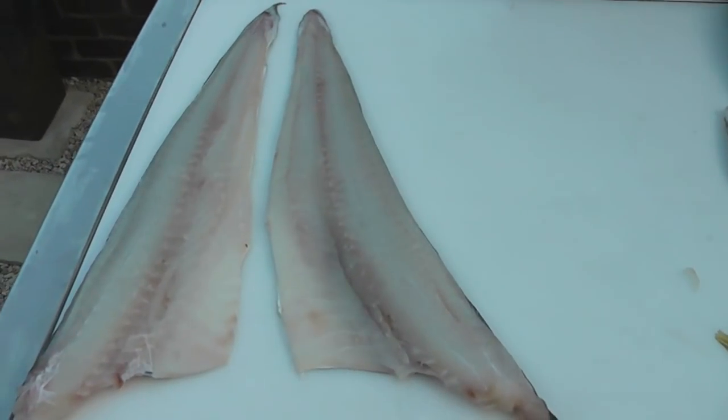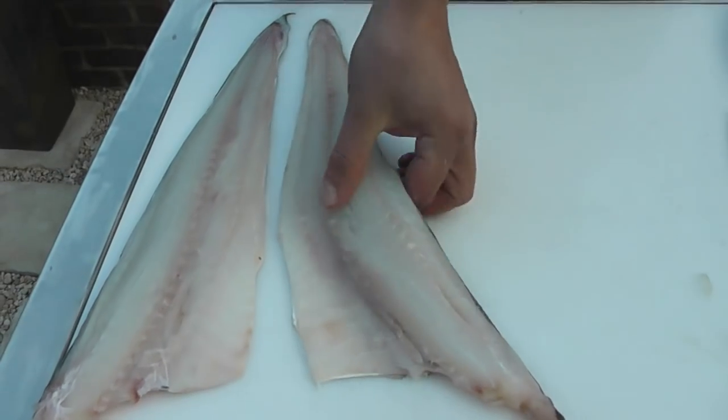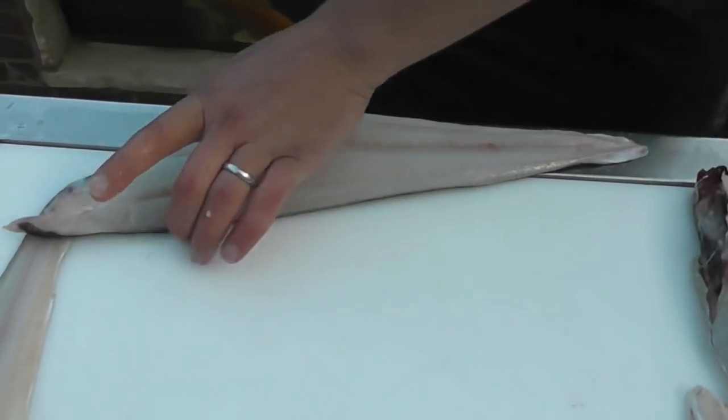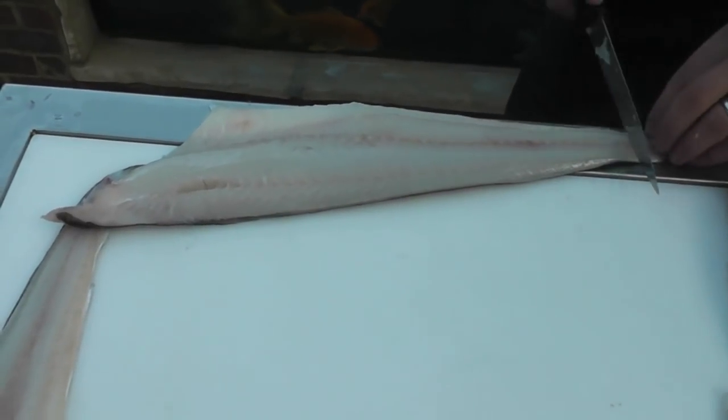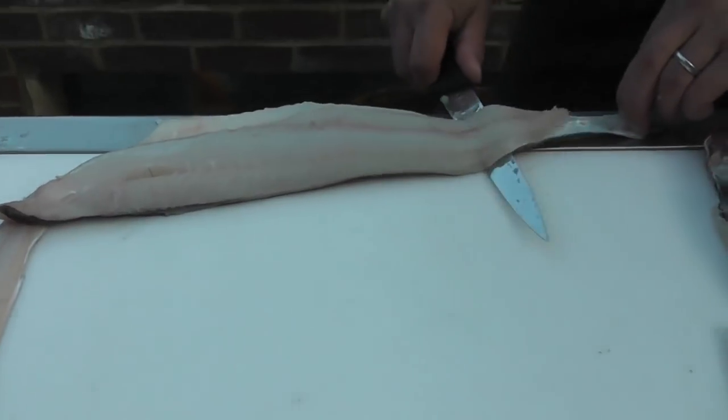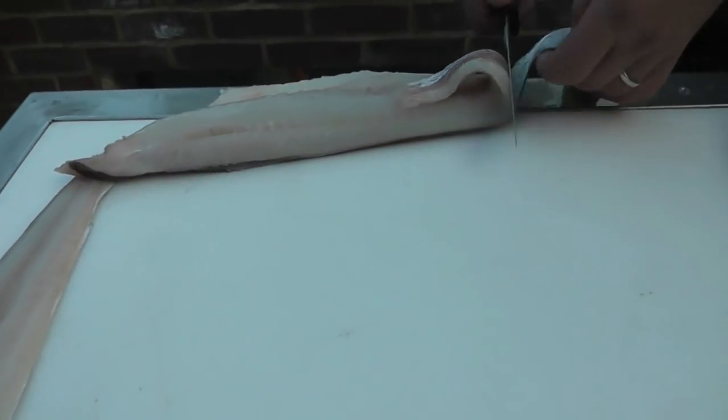We're now going to show you how to skin the fillets. Take a fillet, we're going to lie it along the very edge of the work surface. We're going to take the tip of the skin, pull it with our free hand so we stretch the skin, and then we just guide the knife down the skin.